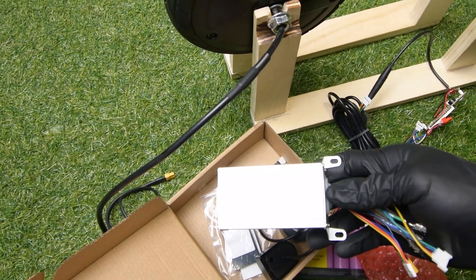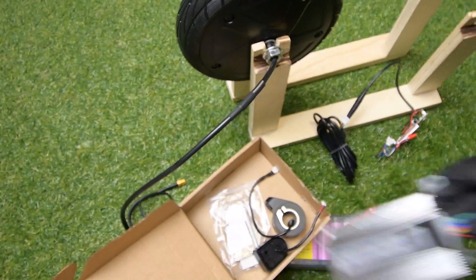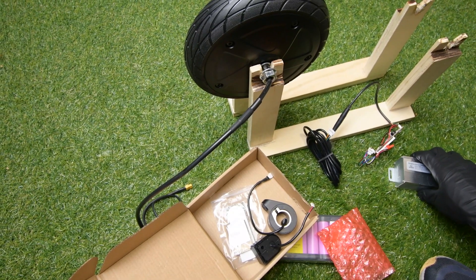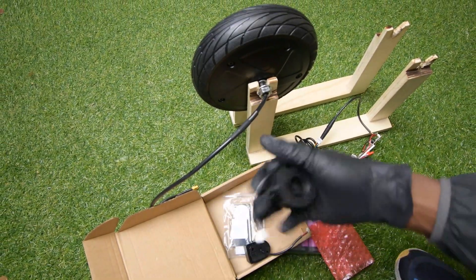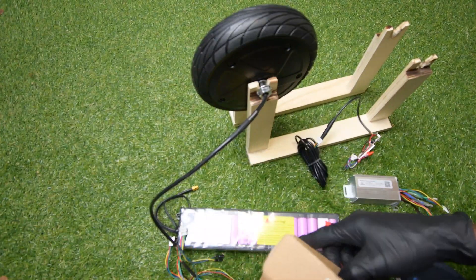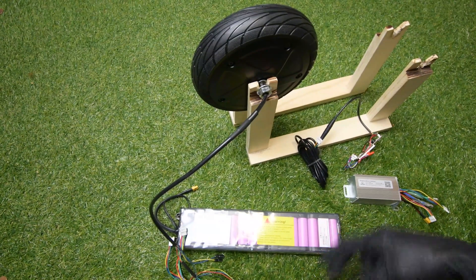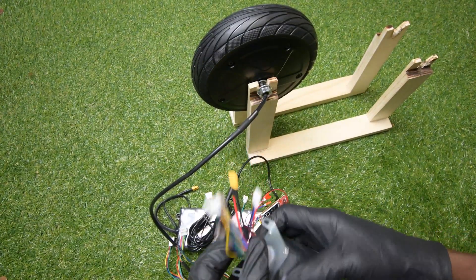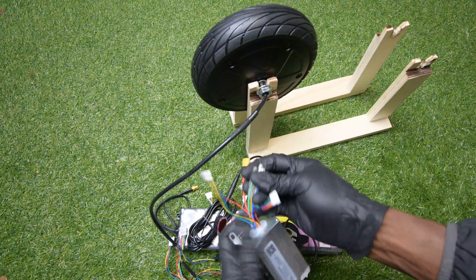So if you want to know how to connect this one, just keep watching. This one is the throttle, and this one is the front line, but I'm not going to use it. Here is the controller. Let me show you the wiring diagram of this controller — a quick wiring diagram.